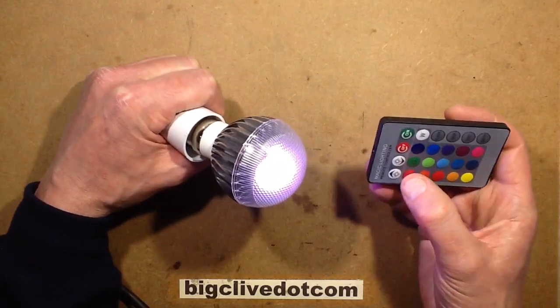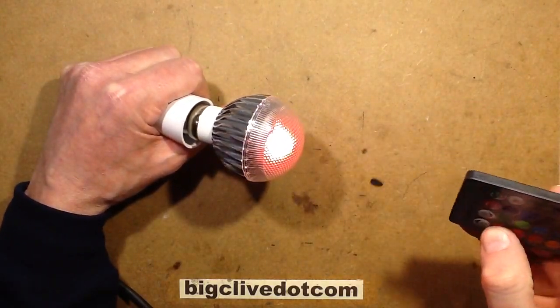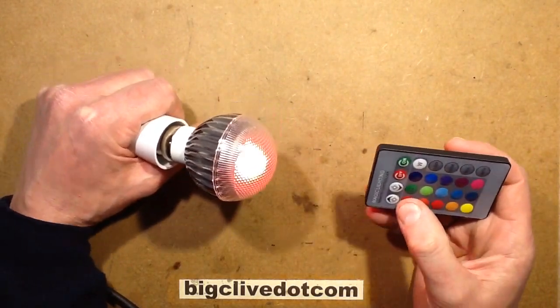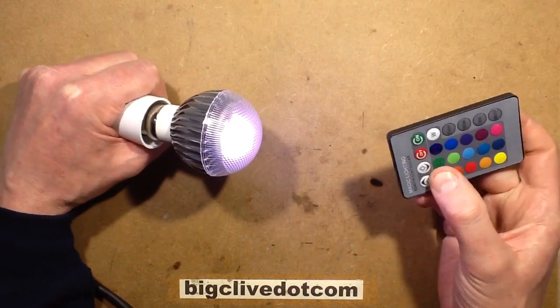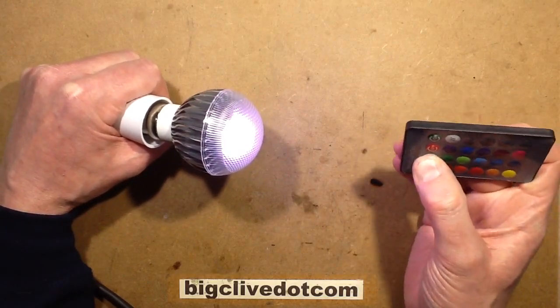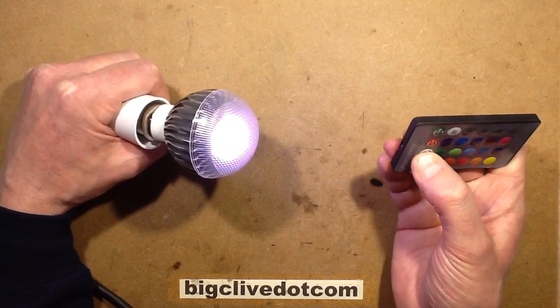You've got the usual functions — you can choose a specific colour, though it's not terribly sensitive to the remote control. Once you've chosen that colour, let's choose white — you can then use the remote control to nudge the intensity up or down.